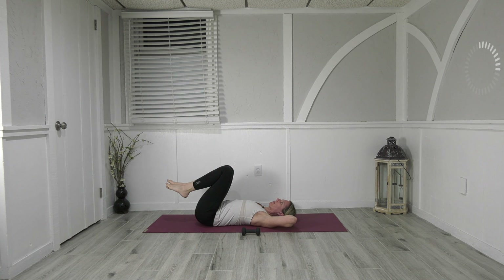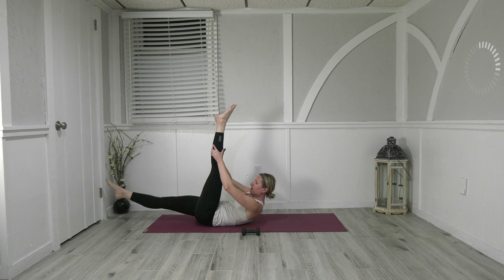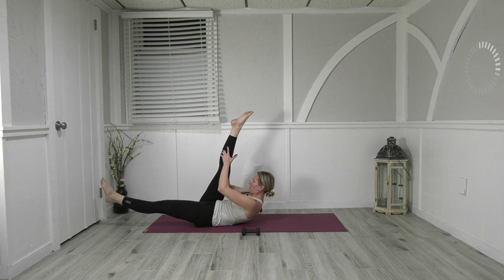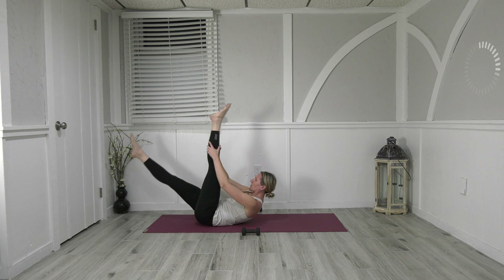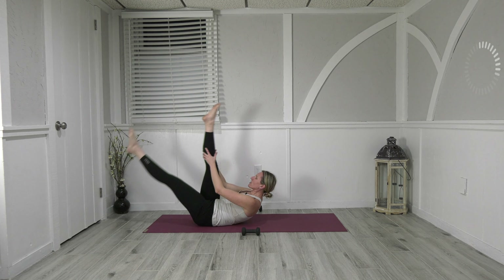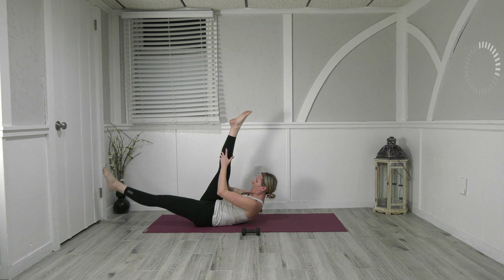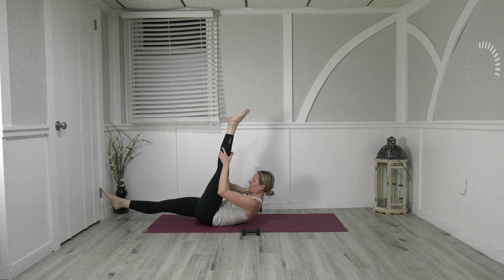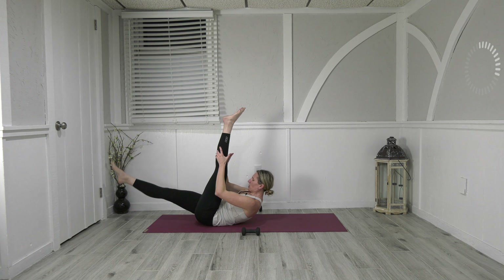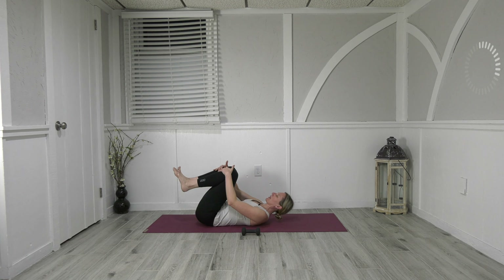On your next exhale let's curl up — go into scissors. Reach for the right leg, send out the left, pull pull and switch, pull pull and switch. As we pull the leg in, the opposite leg goes out. Down down and switch, three three and switch, two two and switch, one one and in. Relax, reset.